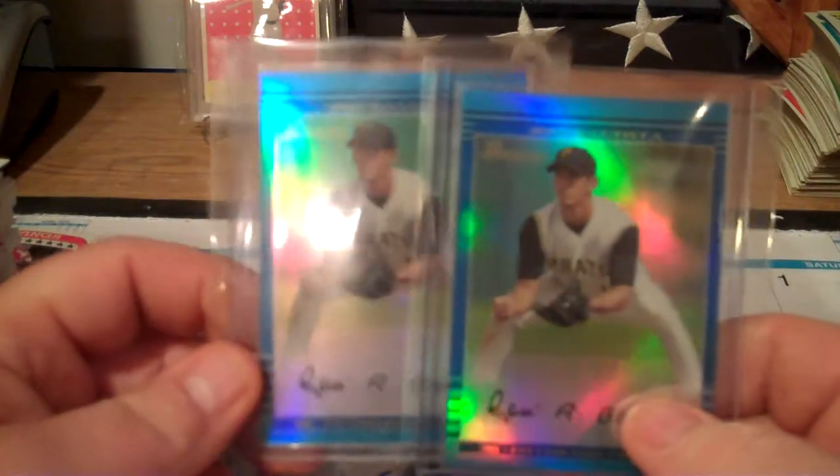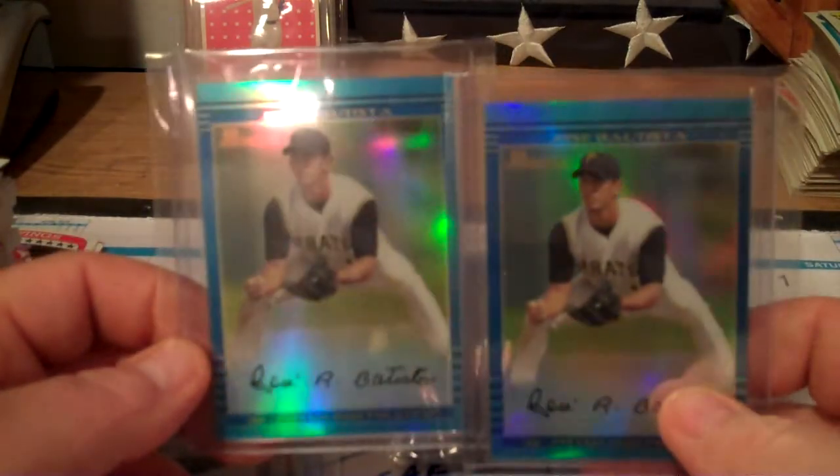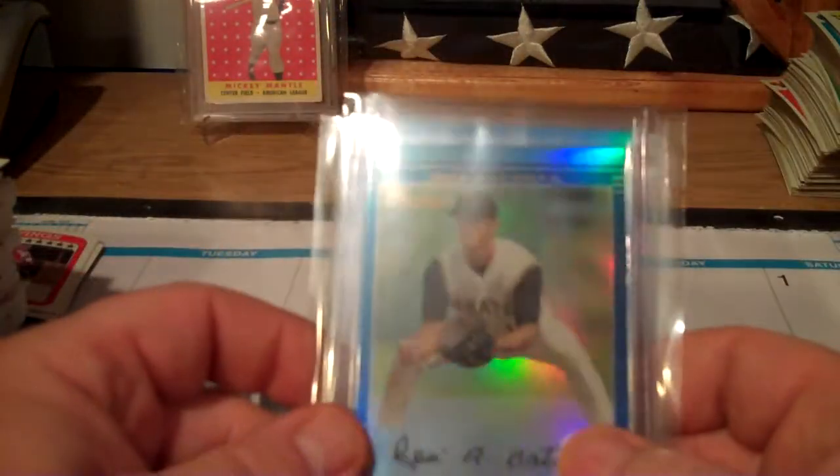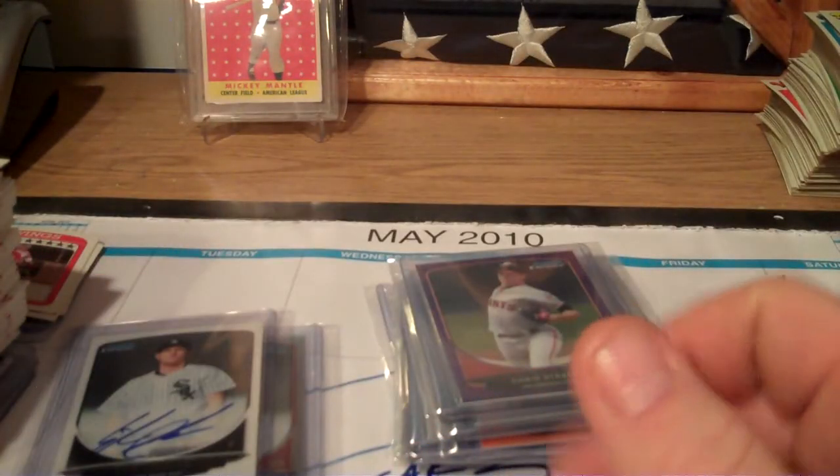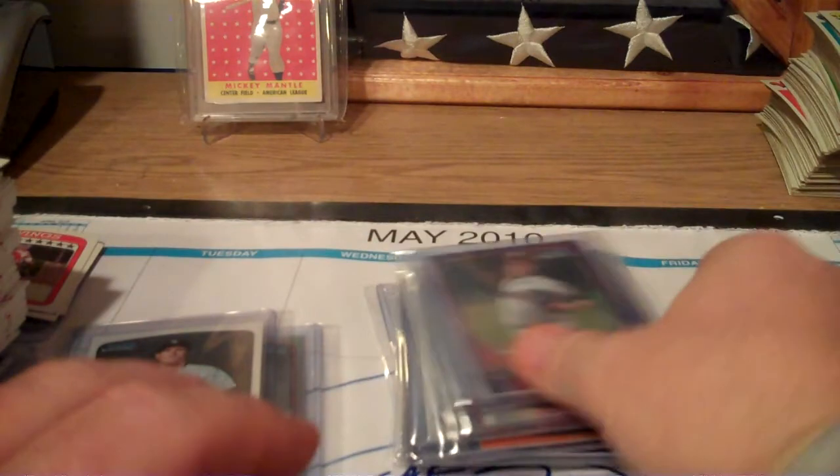These retros are from 2002 Bowman Chrome. The retro card I pulled in both boxes is Jose Bautista. If anybody wants these - I hate reprints, I really do.